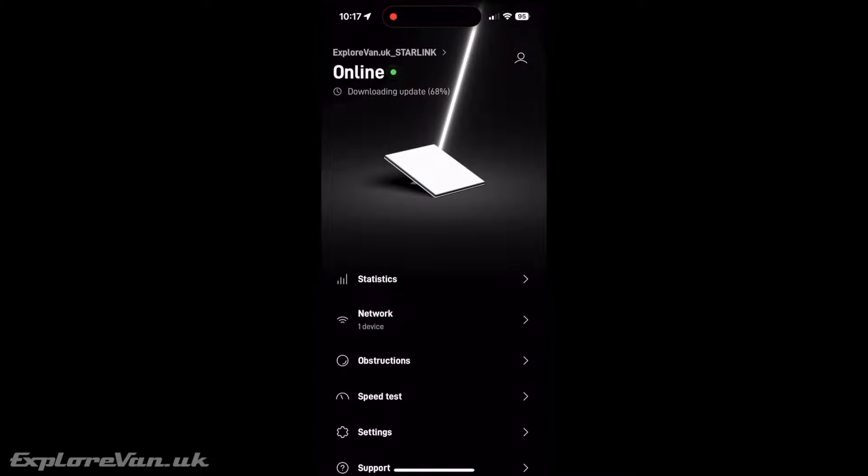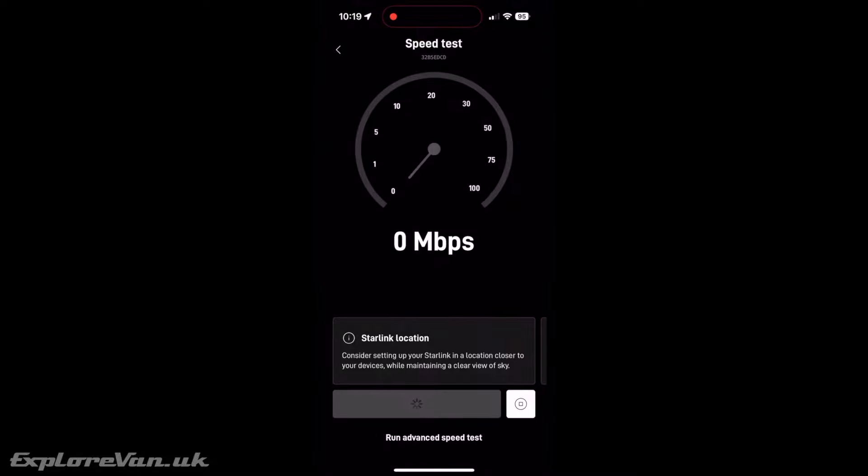We're now online so let's do a quick initial speed check. At this stage we're getting around 20 megabits per second down and 5 megabits per second up, but we know that's going to improve as it acquires more satellites, so let's leave it for a bit and retest later.